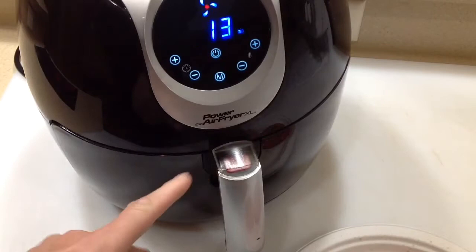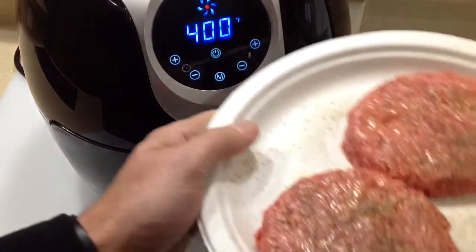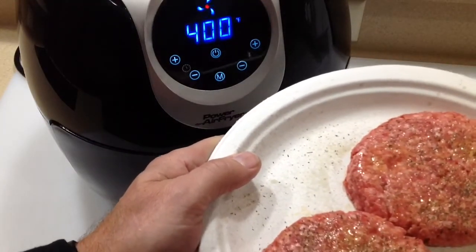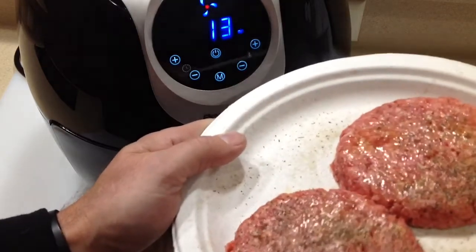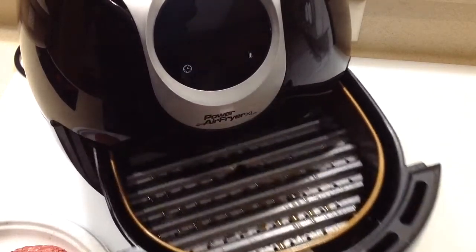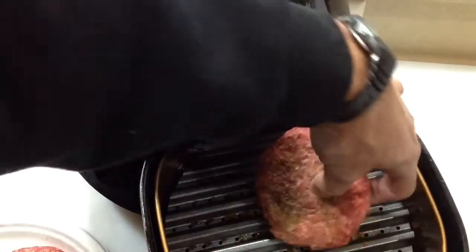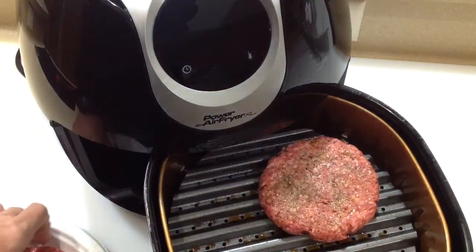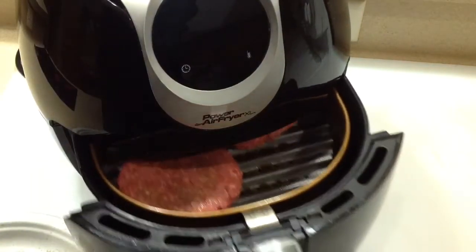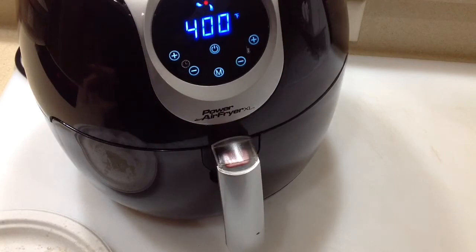All right folks, I sprayed the greaseless grill grate with some olive oil, giving it a minute or two. I've got two nice patties here — 85/15 ground beef, a little olive oil, a little seasoning on there. Let's get these on, shall we? Nice sizzle there. Let's get this back on the Power Air Fryer, set at 400, and let's see what happens. Keep on watching.